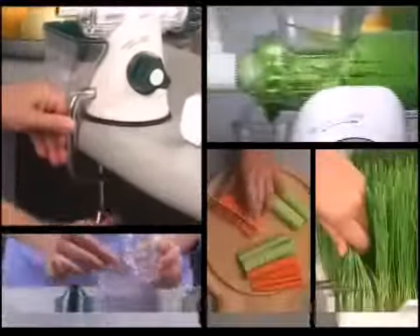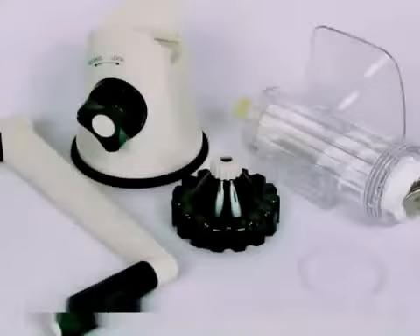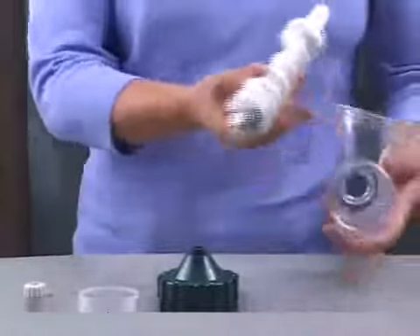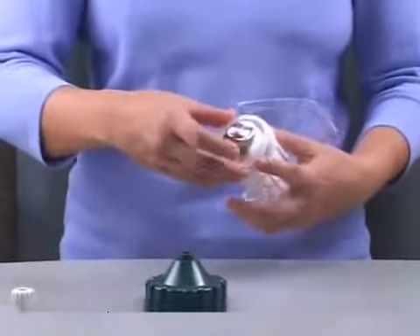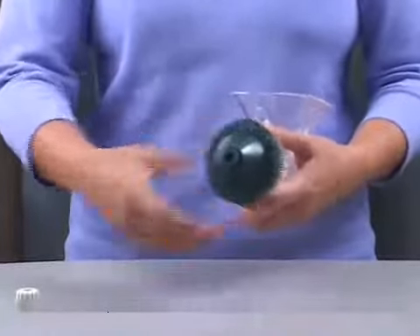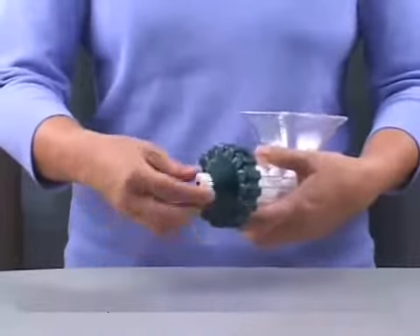The Healthy Juicer is easy to assemble. Place the bushing onto the end of the auger shaft. Place the auger into the body. Place the washer on the end of the body and screw on the large end cap in a counterclockwise direction. If you are juicing wheatgrass, screw on the small cap. If you are juicing fruits and vegetables, leave the small cap off.